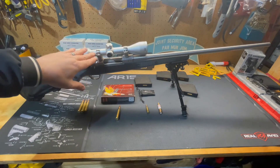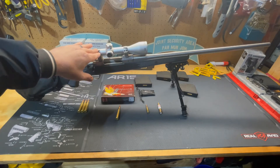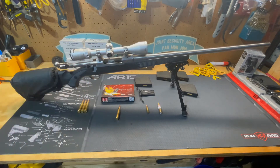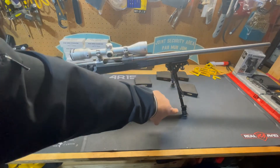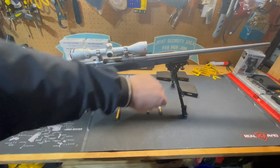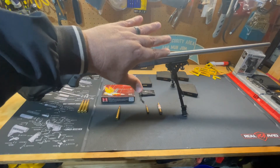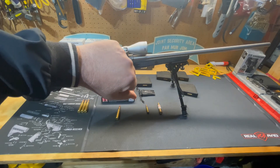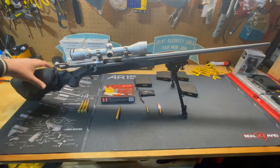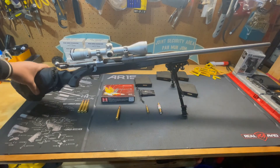My plan is to put a bigger scope on this down the line because this is a much beefier cartridge — something I can reach out a little further with, but that's for down the line. I have a Harris bipod with adjustable legs so I can raise it from a seated position and hold it nice and tight on target. I've also got a cheek rest here because .338 is a bit of a cheek and shoulder thumper.